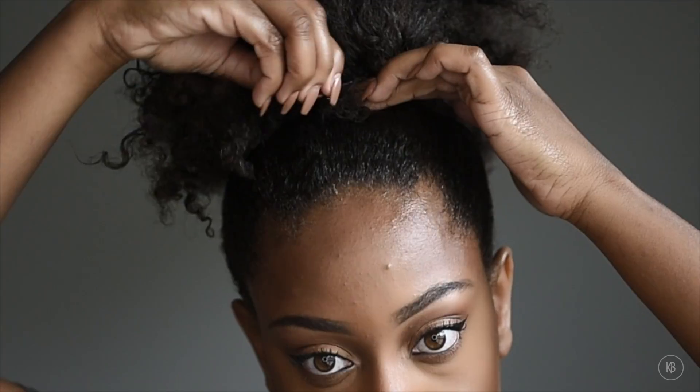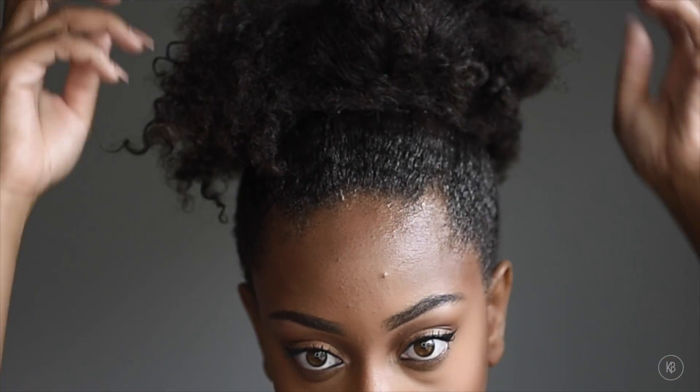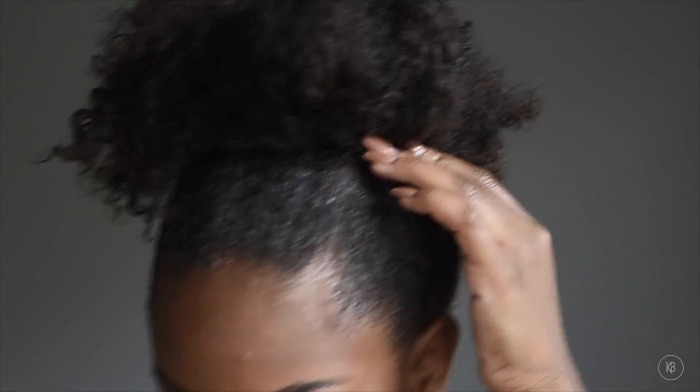Next I take little clumps of the hair, twist the ends, and tuck it under for a bun-like appearance. I'm securing that down with some bobby pins and just going around doing this for the entire puff. You can adjust the direction that you're putting the hair in so that it's still round.